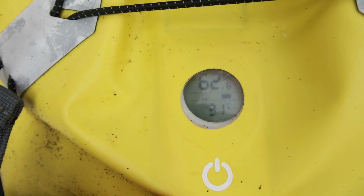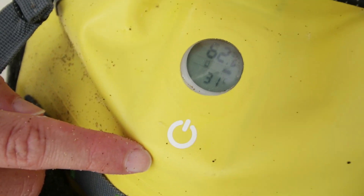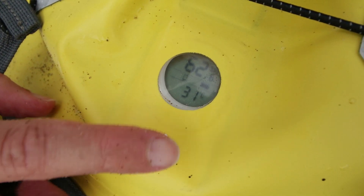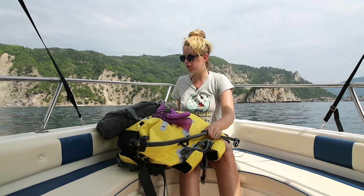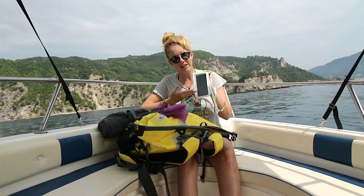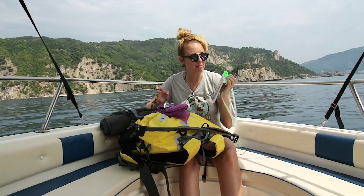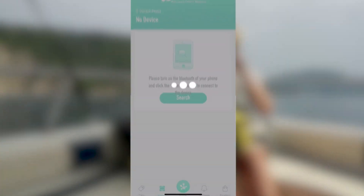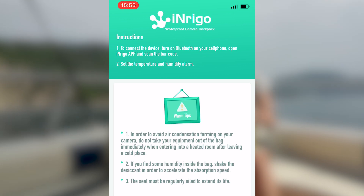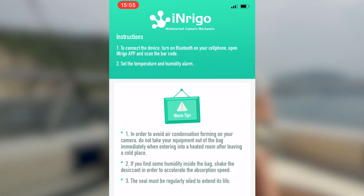If you click on that power button you have to put in some batteries — it doesn't come with batteries, but there's a little device inside. Let me show you the app real quick — I'll put on a screen recording on my phone. Also highly recommended: a waterproof case for your phone. You never know what might happen — I am on a boat right now. You can go to tips in the app and read up on tips to preserve the bag, such as oiling the zipper, which is very important.